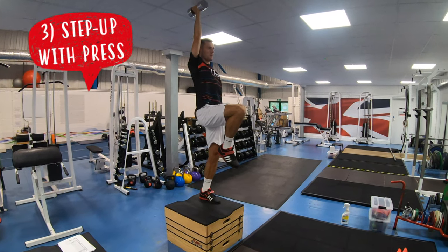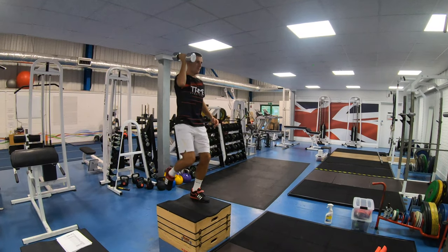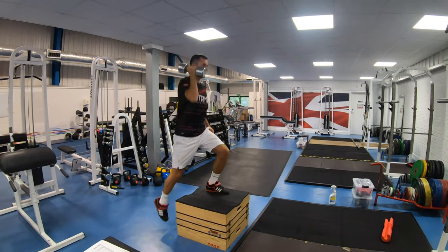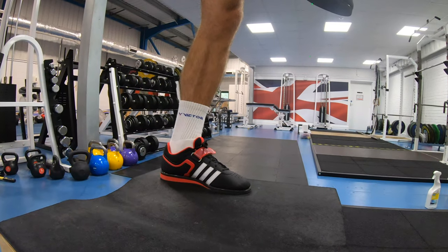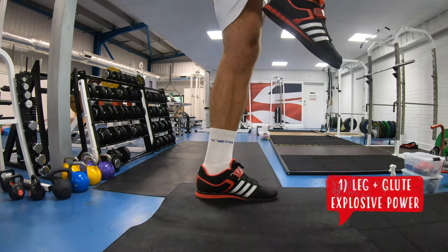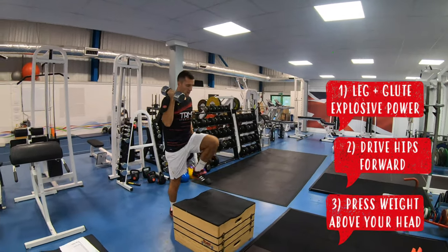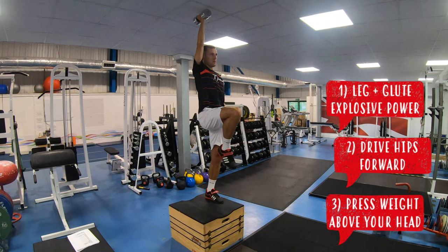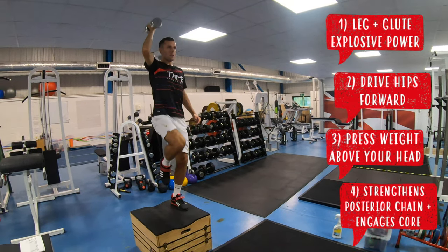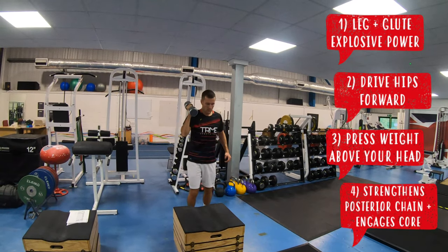Our third weights exercise is a step up with a dumbbell press. This exercise targets the main muscle groups and joints which are used all the time in badminton. You need to use your leg and glute power to explode off the box from your first step, really driving your hips forwards as you can see Greg doing here. You then use this momentum to press the weight above your head on the opposite arm to the leg you're driving off from, strengthening your posterior chain and also stabilizing your body with your core.